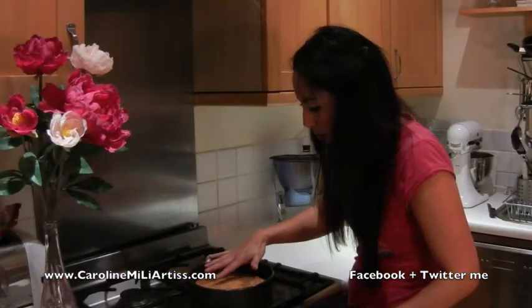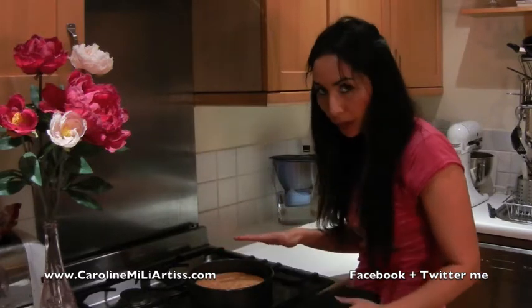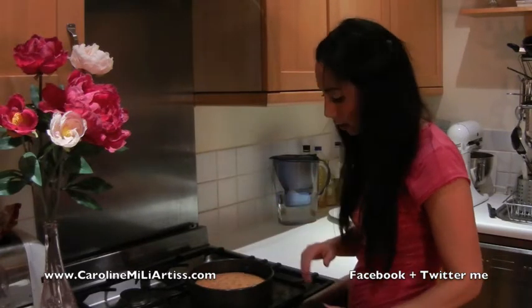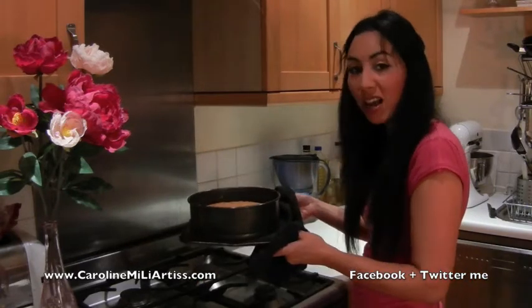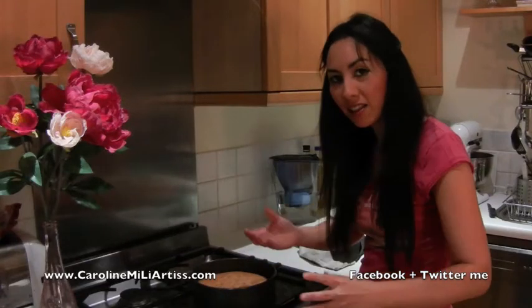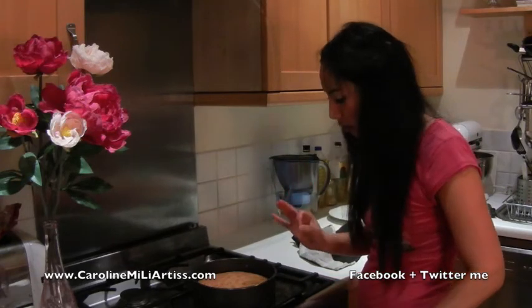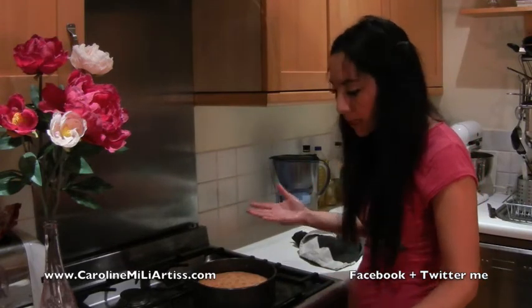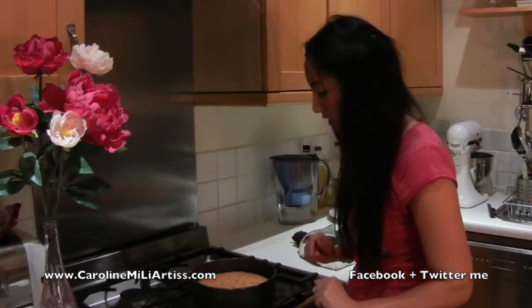I'm just going to push it with my finger — when it bounces back that means it's ready. If it's still wobbly, you need to keep it in the oven a bit longer. Also, I've used a tray underneath my cake tin because the bottom comes out, so the golden syrup will leak through a little bit. If you've got a tin where the bottom doesn't come out, that would be better for this type of cake.